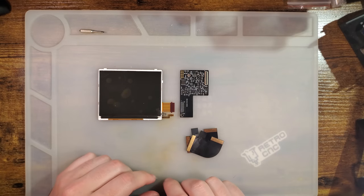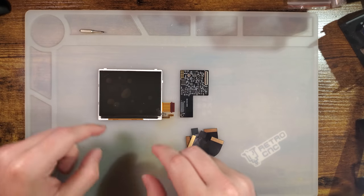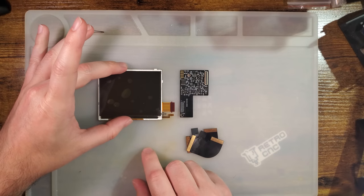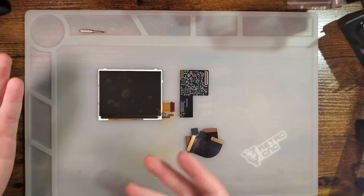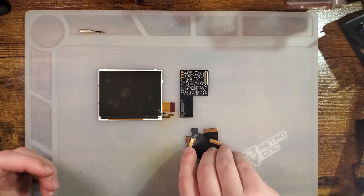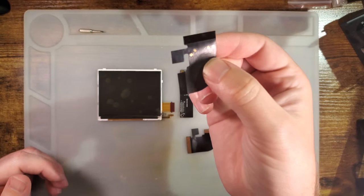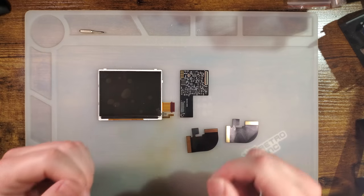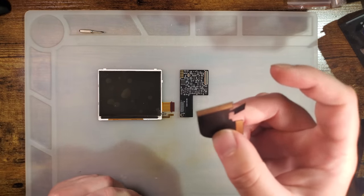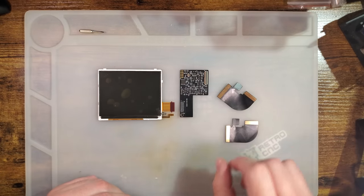This is speculation, but I suspect the final kit will come with a new lens, a new adhesive gasket for sticking this into your shell, perhaps a lining bracket. It also includes solder pads for button-based brightness controls, and it has a sensor on the ribbon for touch controls if you prefer that.